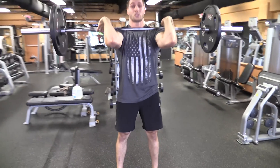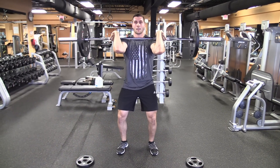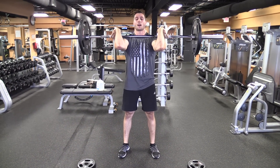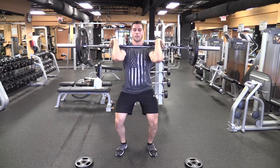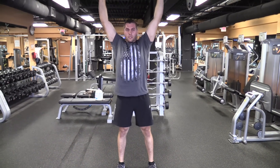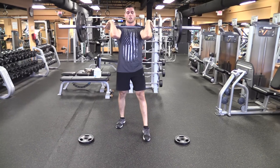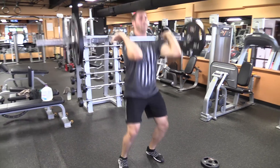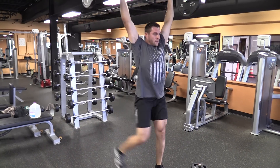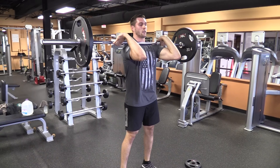Now a split jerk, or a squat jerk, is where you're going to dip the knees and also dip them a second time to get underneath the bar — dip, dip essentially. So dip, jump, dip — just like that. I'm actually going to do a split jerk now: dip, dip, but I'm splitting. So dip and split — just like that. I'll do that one more time. Dip.